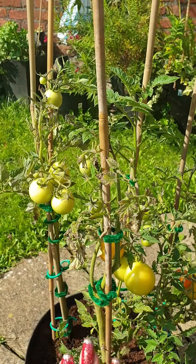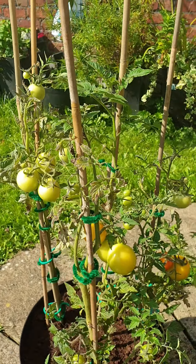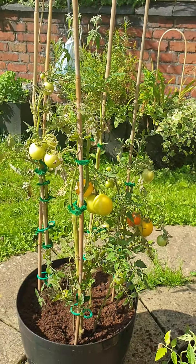Bye, Mr. Tomato — or Mrs. Tomato, or Miss Tomato plant. There we go.